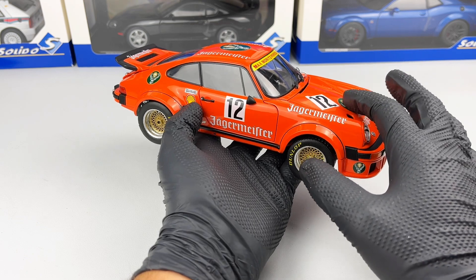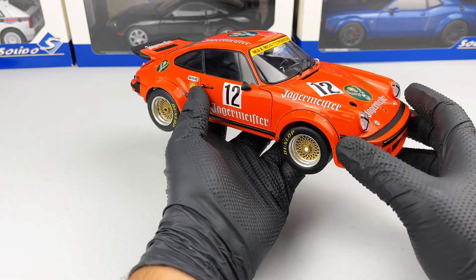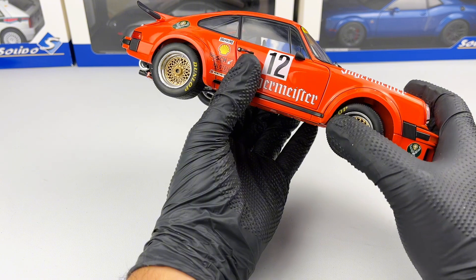It has full openings — so bonnet, doors, and engine cover. We also have functional steering and suspension.